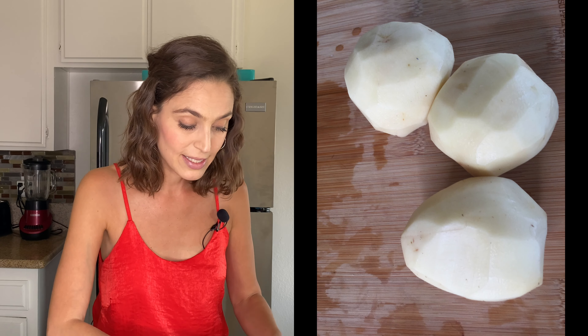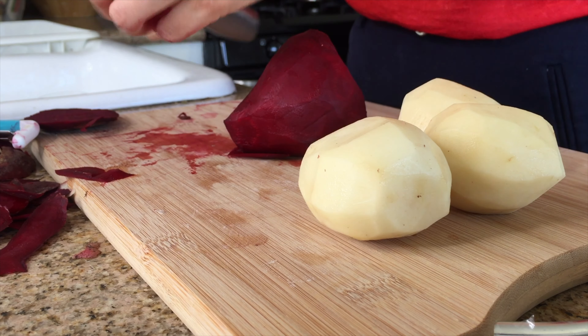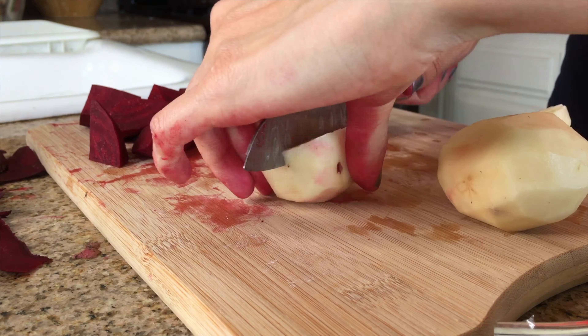First of all we are going to peel the potatoes and the beets and then put them to boil. You can leave me in the comments if you have any ideas about what you like to do with beets — it's a really special vegetable. I also like to eat it raw in salads.